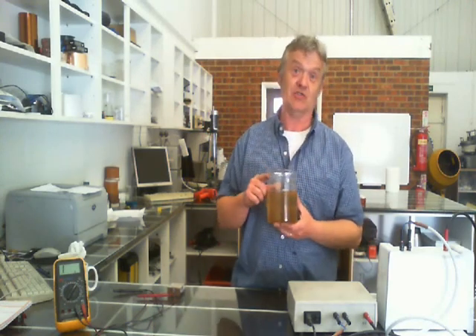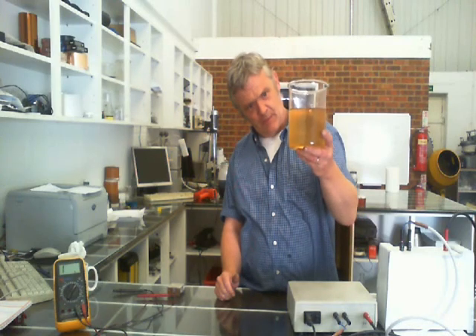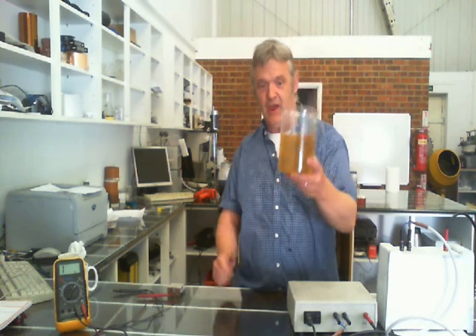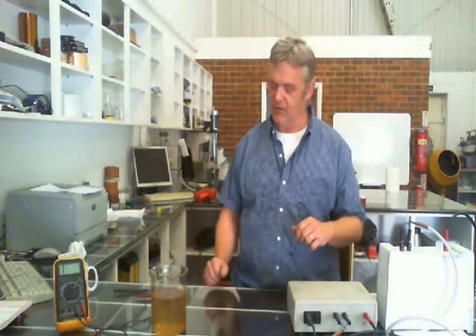What I've got this time is some of this stuff. This is our graphene oxide in solution, and you can see from the colour of it there's about half a gram per litre in there, so it's a very weak solution. It is actually 0.5 grams per litre, so it's a very weak solution of graphene oxide.